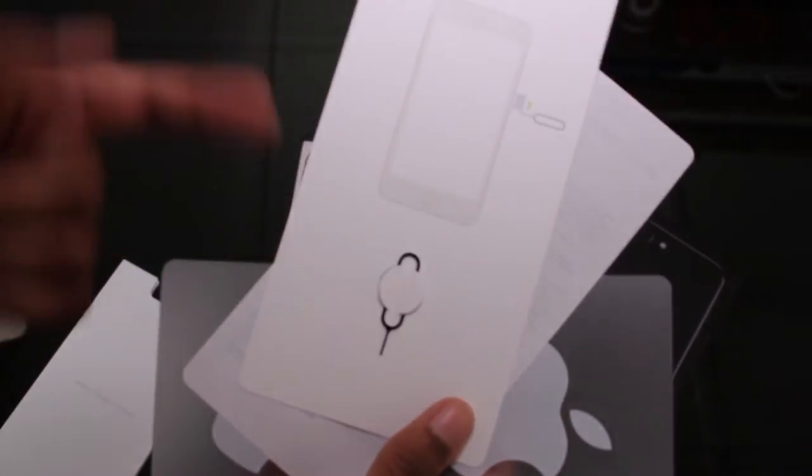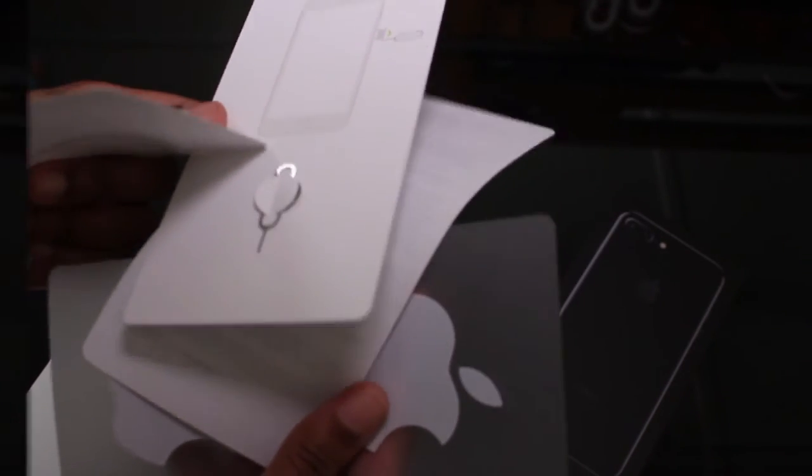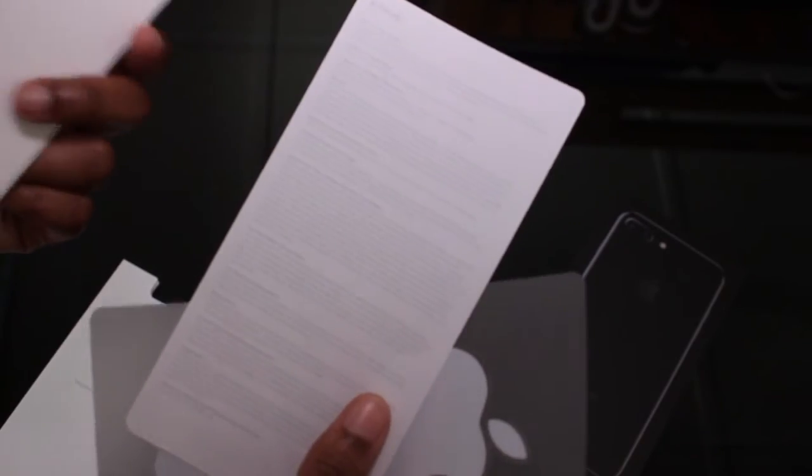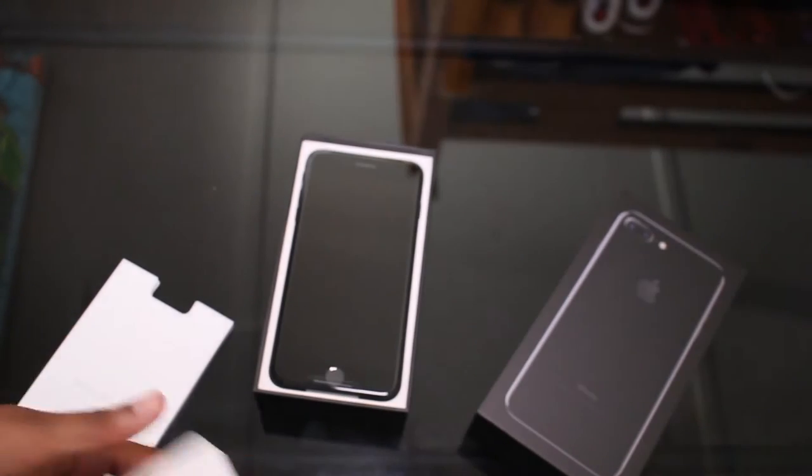All the information like 'Welcome to iPhone' and a SIM card tool — that's pretty cool. My last iPhone, the 6s Plus, did not come with a SIM removal tool, so that's cool. And these are Apple stickers — we'll put all that to the side and get to the main thing.